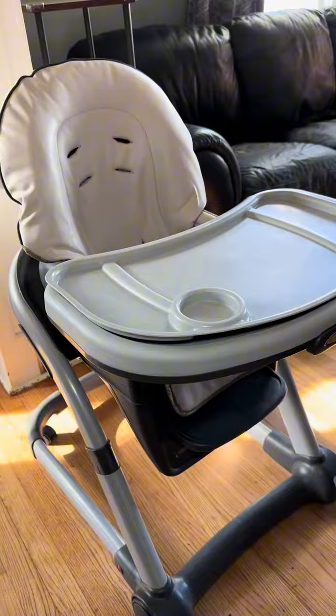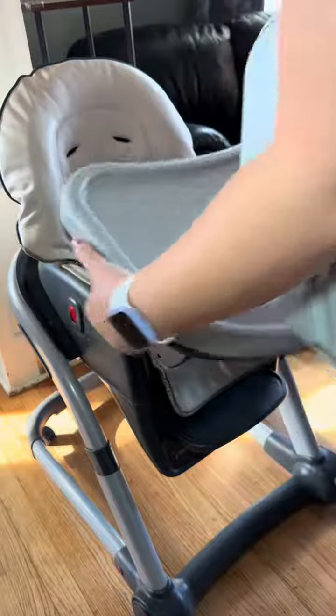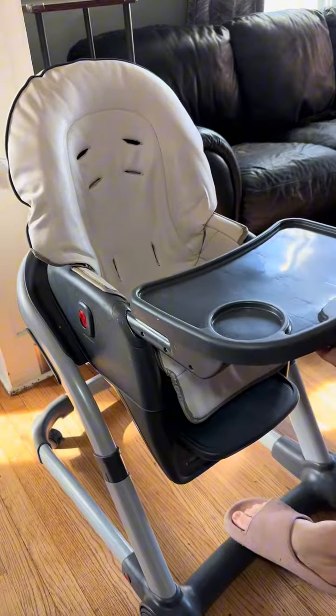It also has these three separate trays that you can remove. So the snack tray, there is a main tray, and then another little snack tray. How cute is that? And then of course you can take the entire thing off.